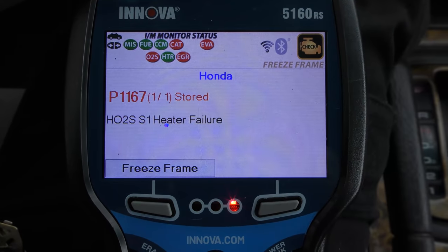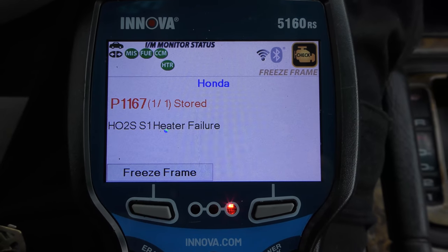So even though the code shows heated oxygen sensor, sensor one, as a failure in the heater, it's worse than that — it's not doing anything at all. Now we want to pray that it's not the computer, because it could cause that too, but let's try a sensor first.